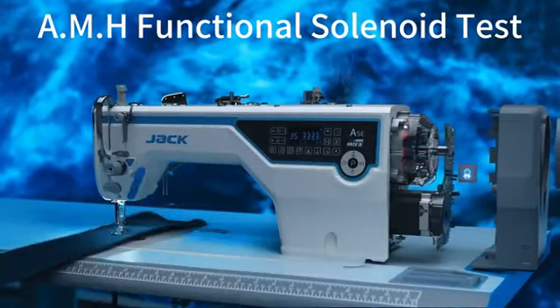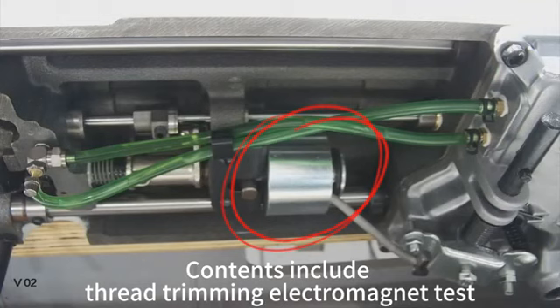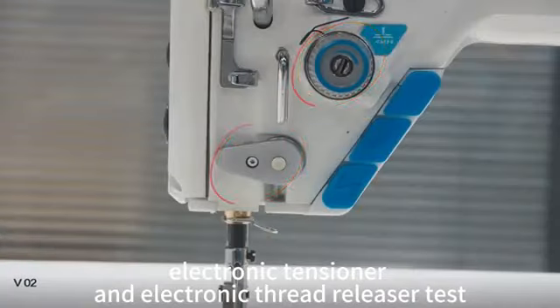A MH Functional Solenoid Test. Contents include Thread Trimming Electromagnet Test, Electronic Tensioner, and Electronic Thread Releaser Test.